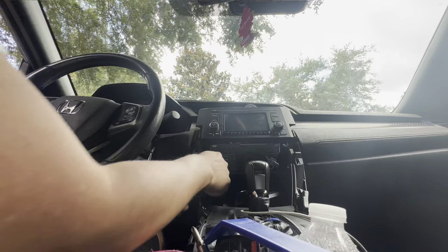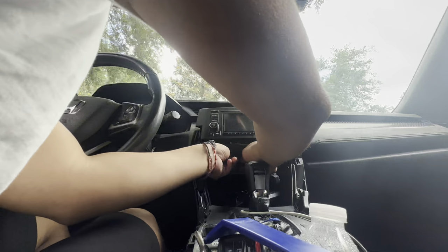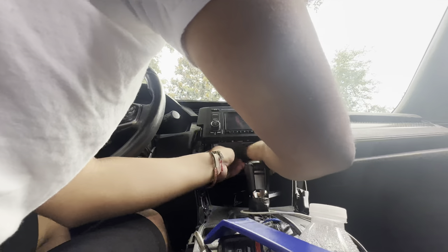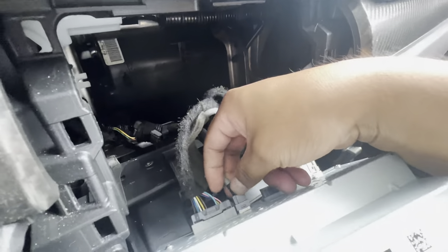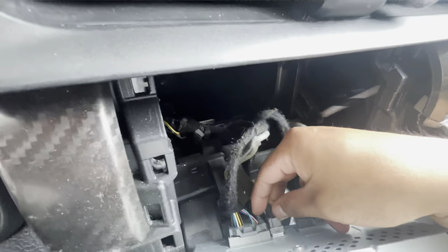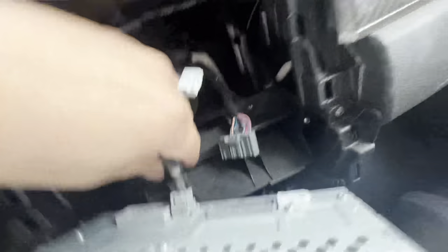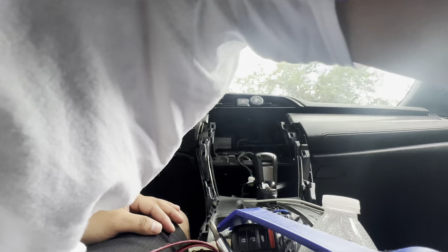There's a tab here and it's kind of locked in, so you just gotta press it and then pull it up. So we got the main harnesses out — I think this is the antenna and this is the USB. Pull out the harnesses — okay, that one comes out. Out with the old, and now we got the harness that we're supposed to utilize for this whole process.